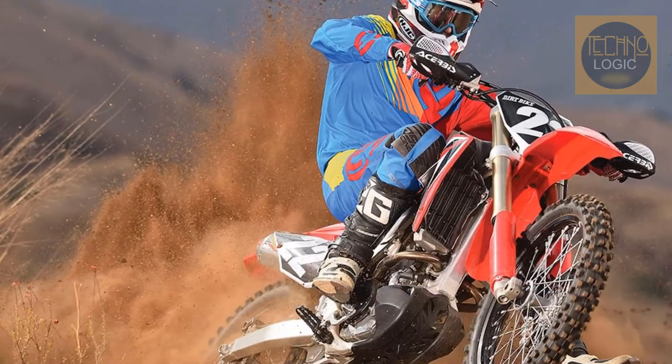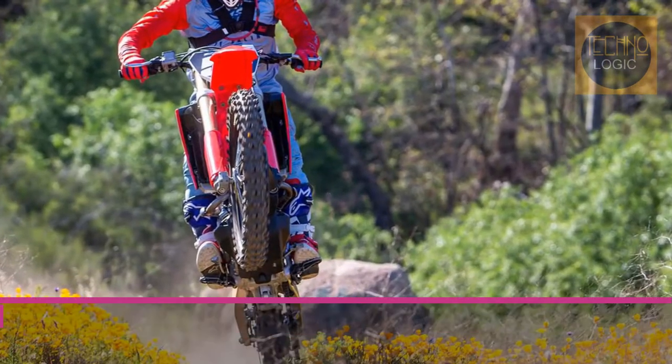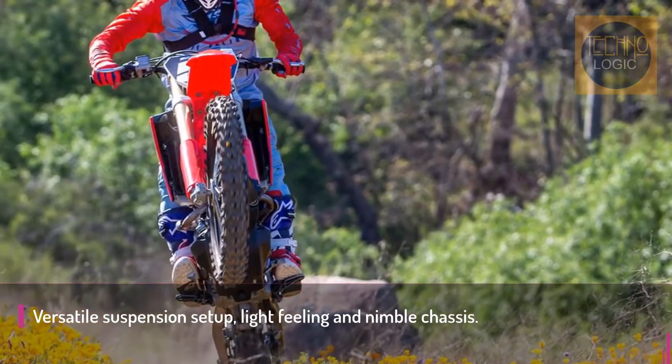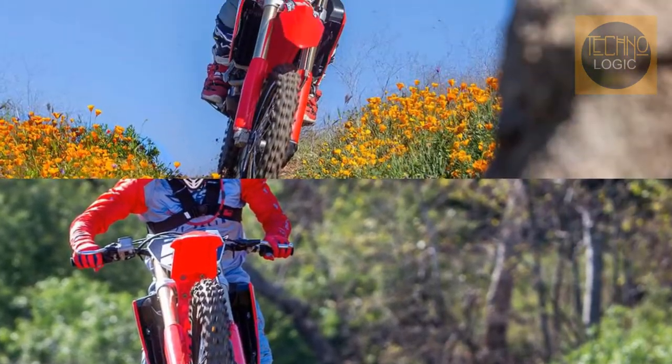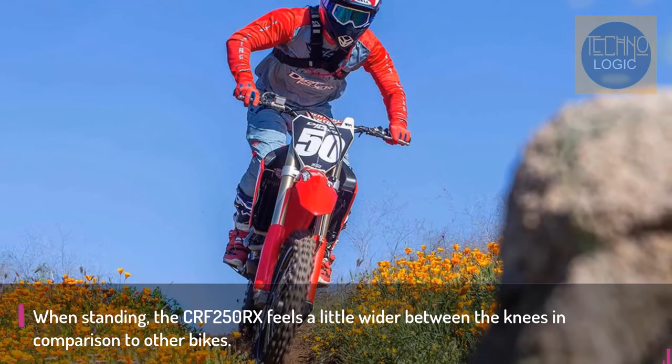The CRF250RX features an AKU with special engine mapping for each gear. You can't give an inch in this class, so having your engine deliver optimal power for each gear choice is one of the features that separates CRF250RX riders from the rest.